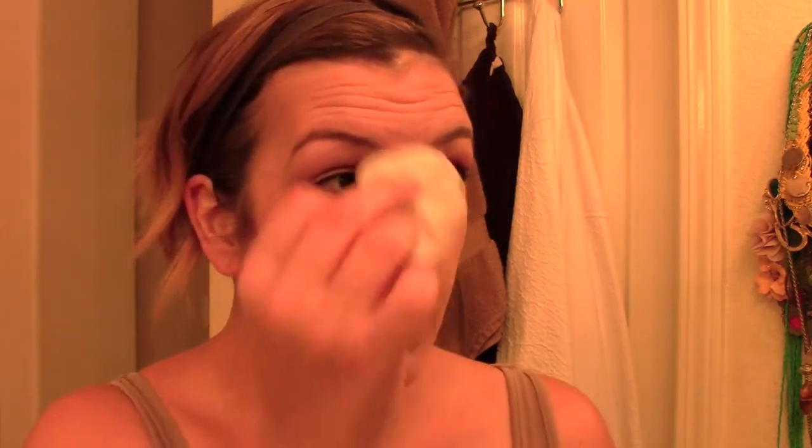Now you take the wet pad and just wipe it away. I know it looks like I'm being kind of rough, but I promise I'm being super gentle. Taking that second wet pad, just wiping it all away — it came off so easily. And it did not sting my eyes at all. It makes my eye look a little red, but like I said, that area is super sensitive so any amount of rubbing will make it red. Here's the difference between the two eyes — thumbs up!